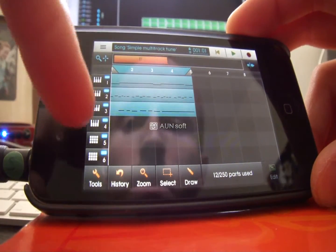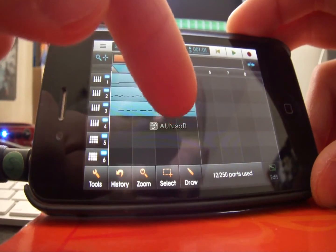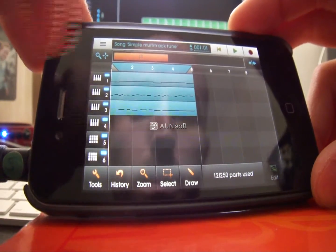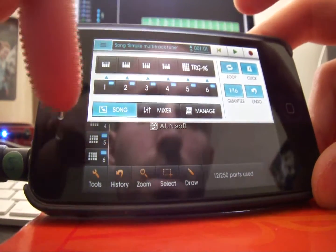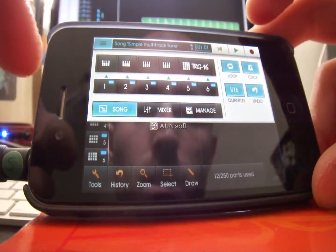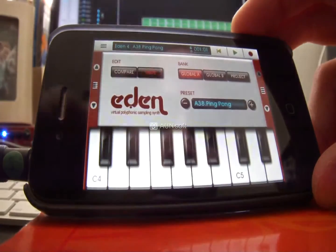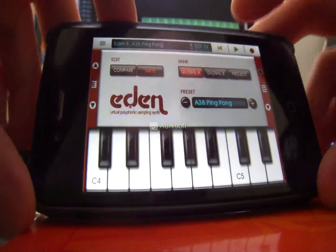With one track spare, I'm going to put an extra sound in. To do this I'm going to hit Play first and then hit Record nearer the end, so I don't have to sit through the intro count-in as well.